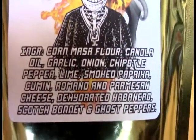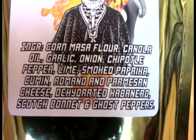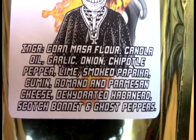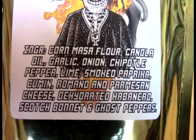Ingredient wise, we have corn, masa flour, canela oil, garlic, onion, chipotle pepper, lime, smoked paprika, cumin, romano, and parmesan cheese, dehydrated habanero scotch bonnet, and ghost peppers.